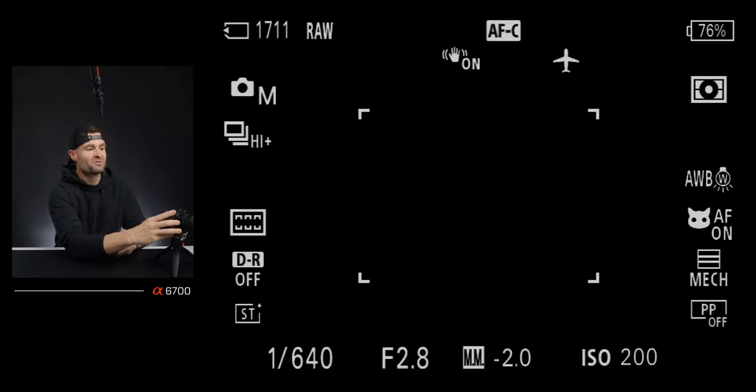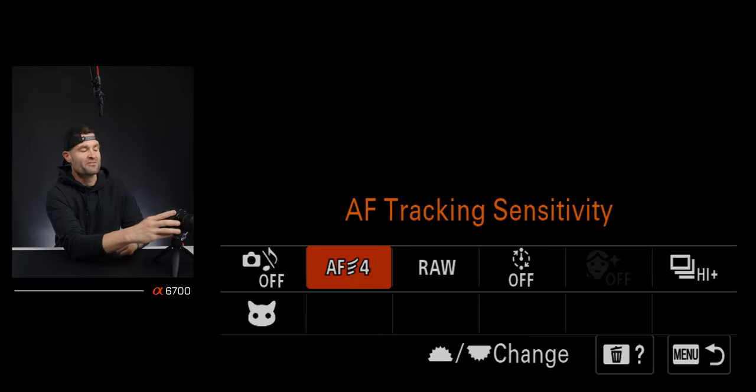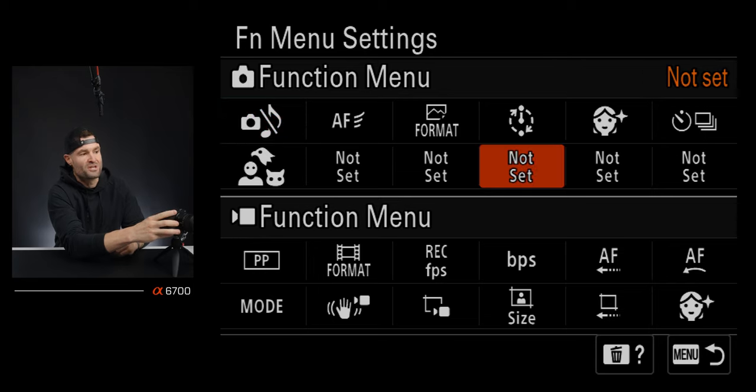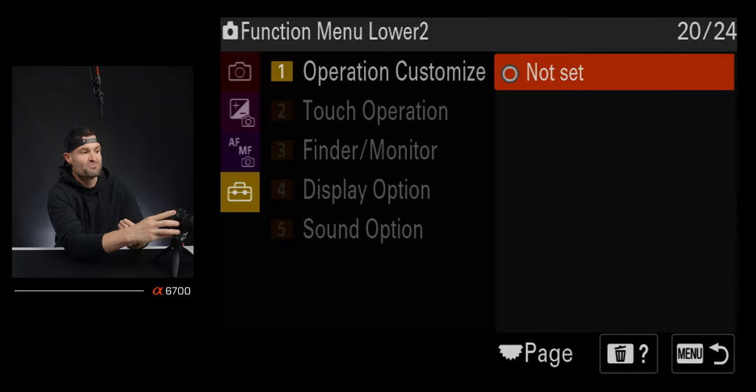For the remaining function menu slots, I actually leave those completely not set. You can choose that option at the very bottom of the menu. I don't want to just put things in there to have them there — it's confusing. So I leave those completely blank.